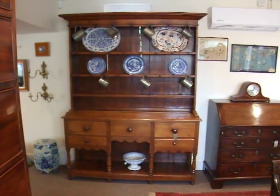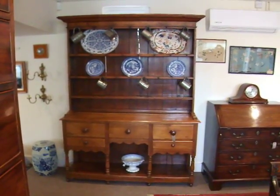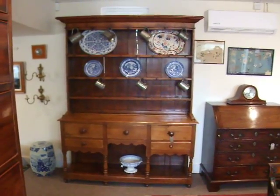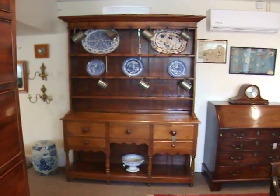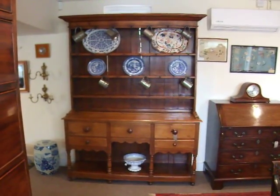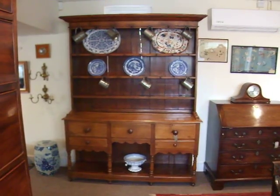Here we have this lovely early 19th century oak pot board dresser with its original plate rack. It's of this lovely honey colour — hopefully it comes across on the video how good it is.